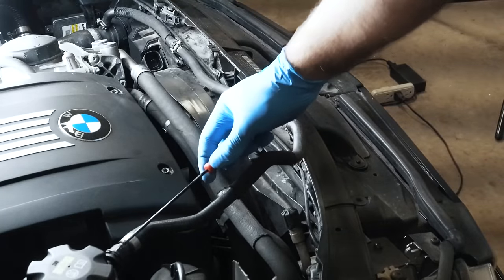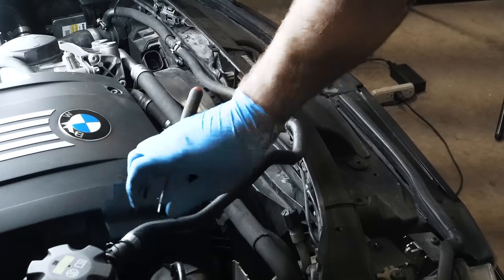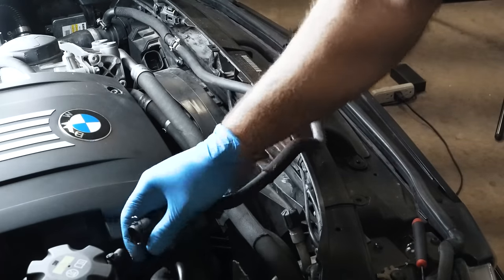Right here at the coolant bottle, I'm going to remove this hose right here — just lift up on the clip. It's already lost coolant, so there's not much in there. Nothing should come out.